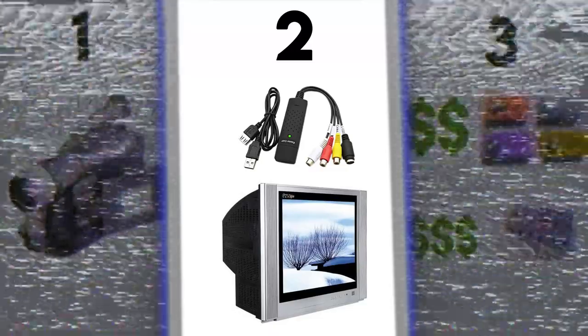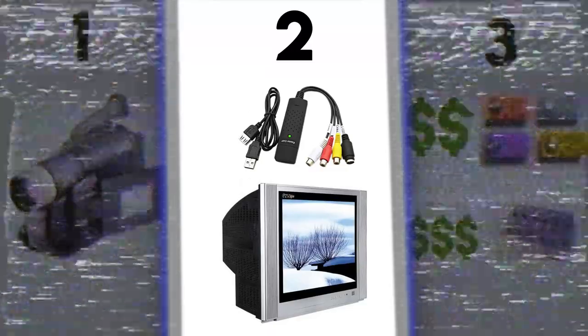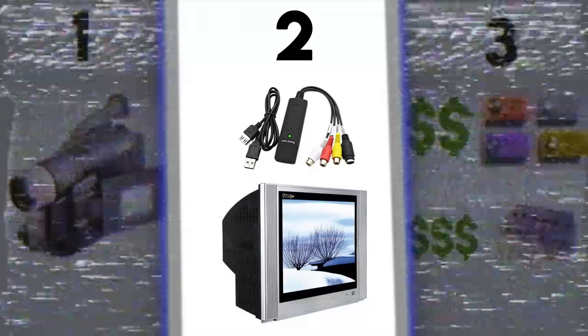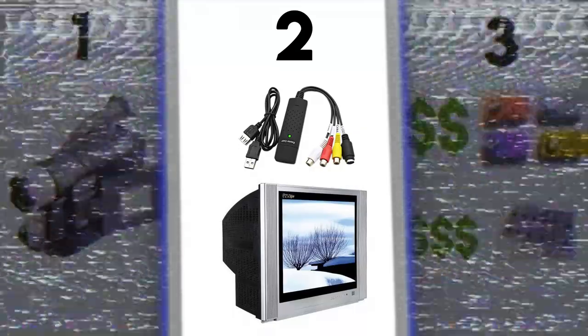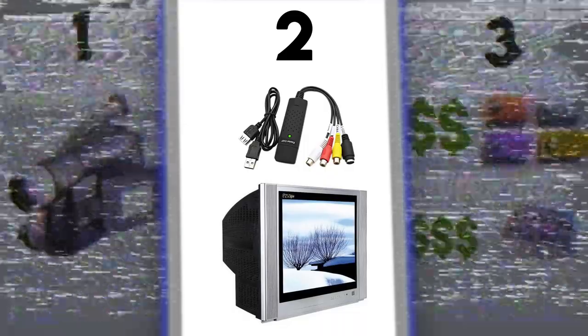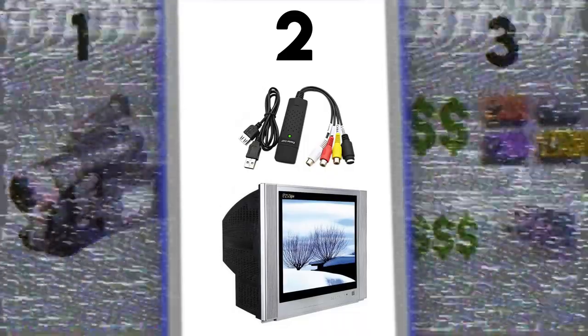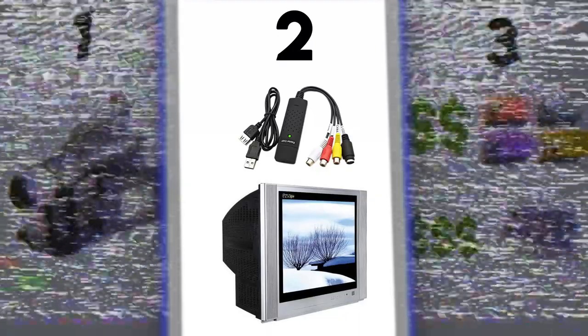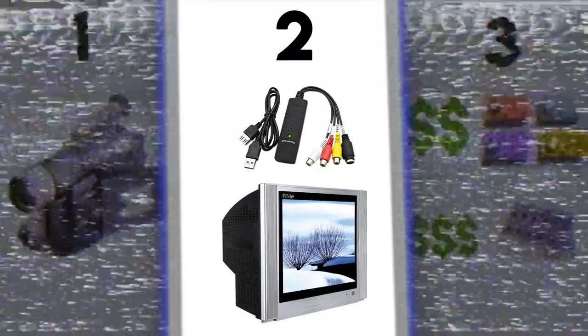Some tips on finding a CRT TV — because I didn't have one anymore — look on OfferUp or eBay. Local listings are probably your best bet. Don't look up 'CRT TV' because you'll pay more. Just look up 'old TV' and find a box TV that takes RCA cables. Now, here's the main thing you're going to need — the one thing that gives you the glitches and crazy VHS effects: you're going to need a visual synthesizer.